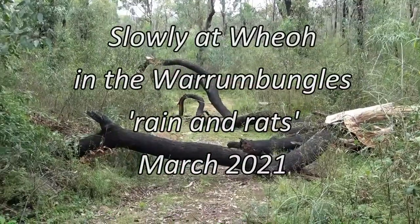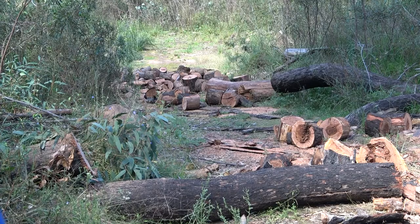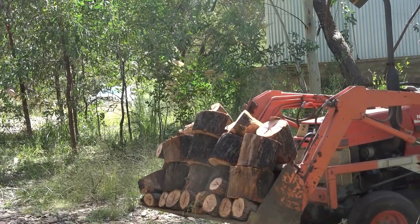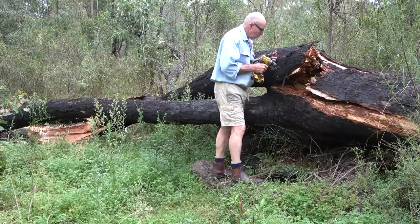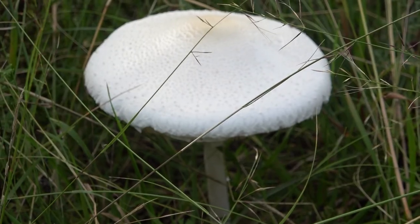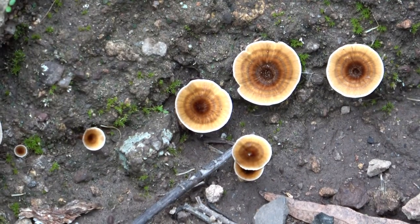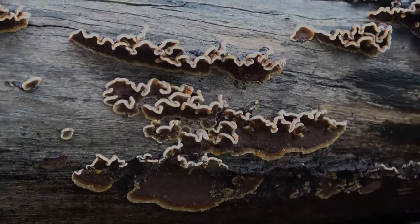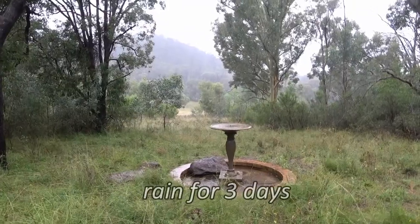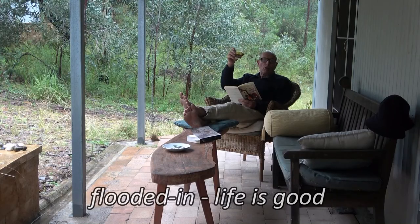A bit of a storm last night. This was an old dead tree full of hollows that I was leaving for habitat. I'd attached a sculpture of blocks that I'd done when I was 16. Life and peace.